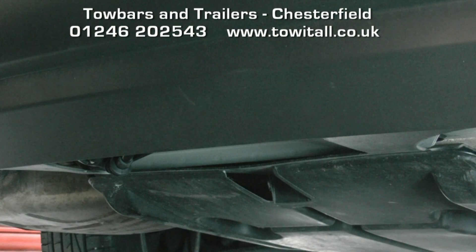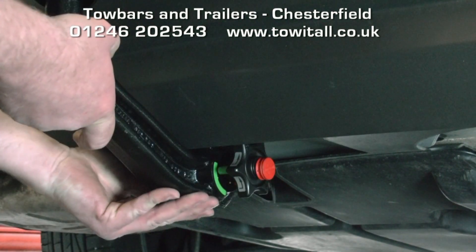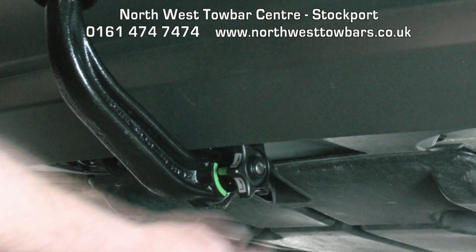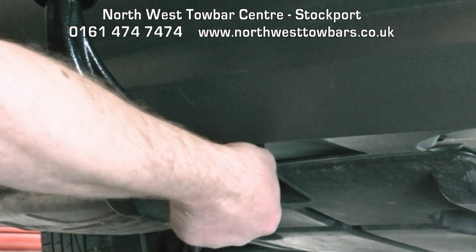Once more in close up: remove the bung, lift the neck up into position — it locks automatically, indicated by green. Half turn anti-clockwise on the key and remove. The tow bar is locked against theft. Fit the dust cover and it's all set to go.